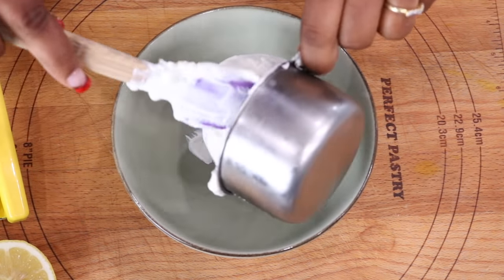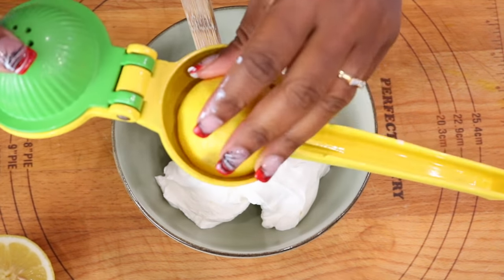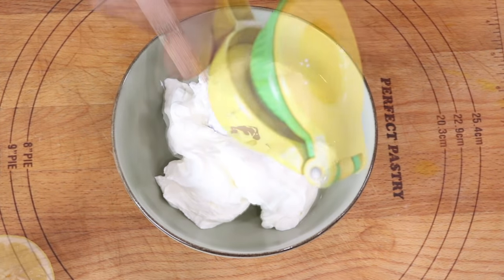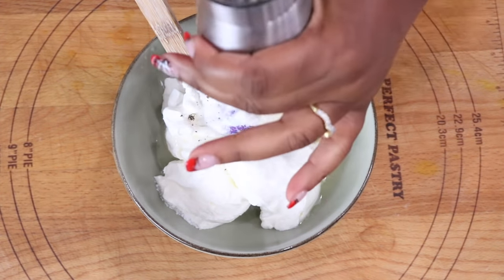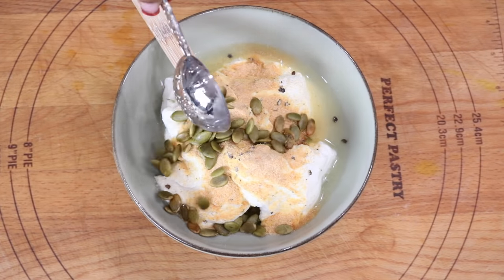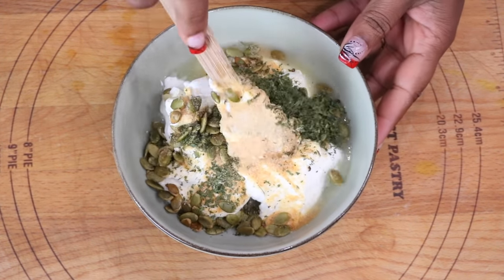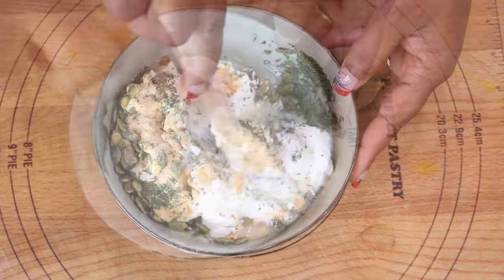Now we are moving on to our sauce. This delicious sauce is made with sour cream, lemon juice, salt and black pepper to taste, garlic powder, pumpkin seeds for a nice crunch, and dried cilantro — though fresh cilantro works just as well. Stir to combine and that's it. Your sauce is ready to be served with your Spanish empanadas.